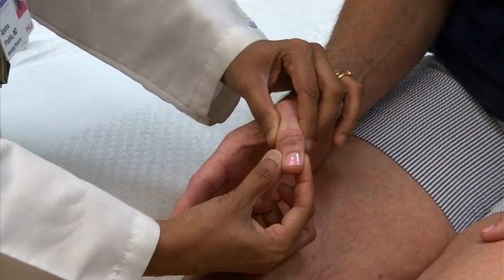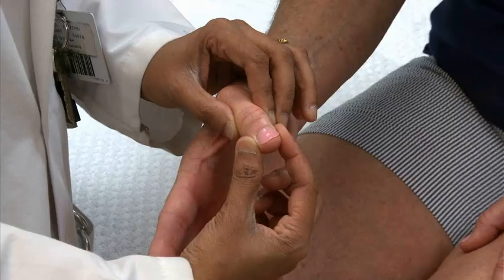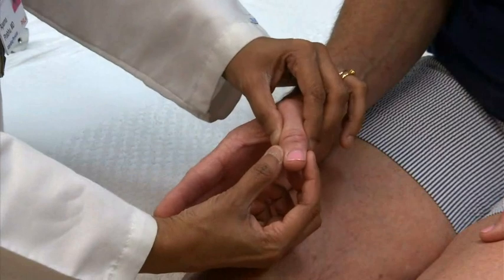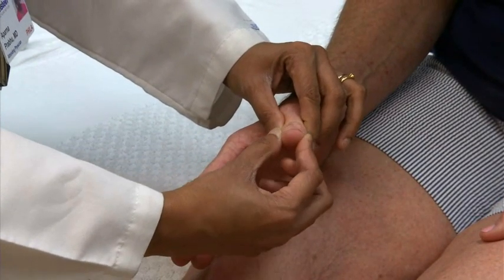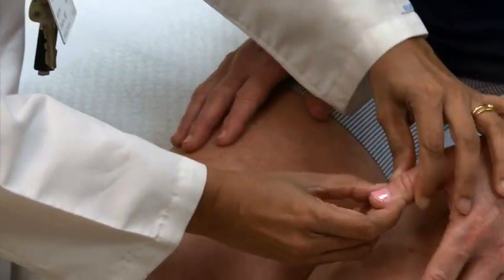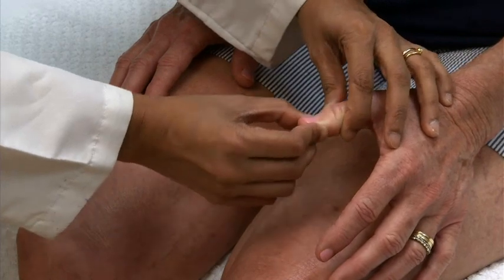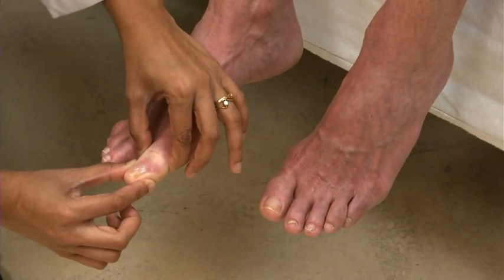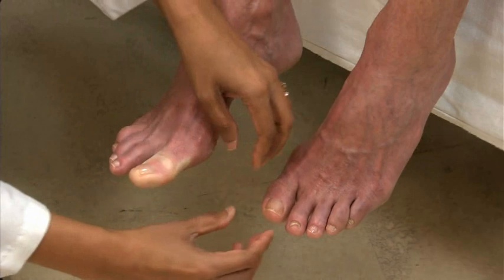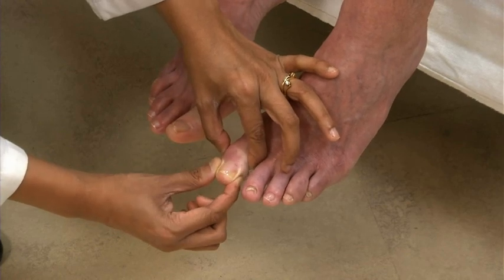To assess proprioception, move the distal phalanges of the thumbs and big toes up and down and ask the patient which direction you move them. Be sure to grasp the digits from the side so the patient cannot use pressure sensation to tell the direction. Before you move the joint, wiggle it slightly to mask the starting location. Have the patient close her eyes and test one thumb and then the other. Each time you move the joint, ask her whether it is up or down. Follow the same procedure on the big toes.